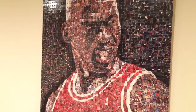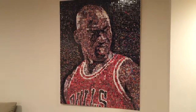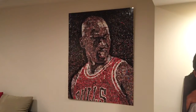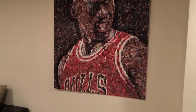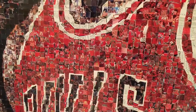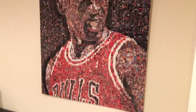This took maybe 40 hours or so — I had to destroy a lot of Michael Jordan cards to do it, but I think the end result was worth it. I've got this just hanging up in my basement.